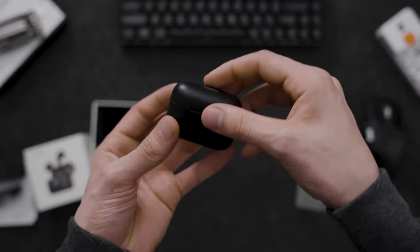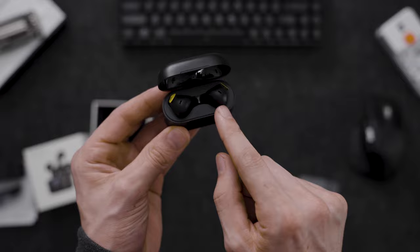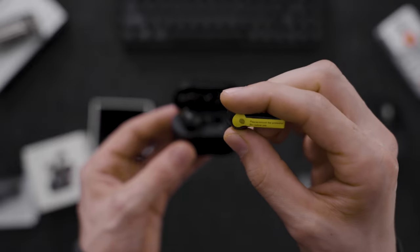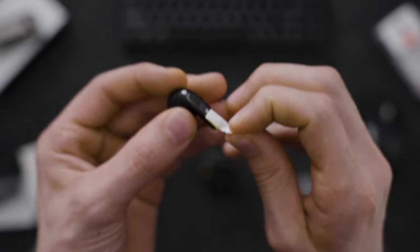It's got a USB-C charger port right there and it seems pretty simple and clean. Let's open it up — the display immediately says 100 because it's fully charged. As we take these out you can see there is a cap or sticker that negates any charging for the moment.